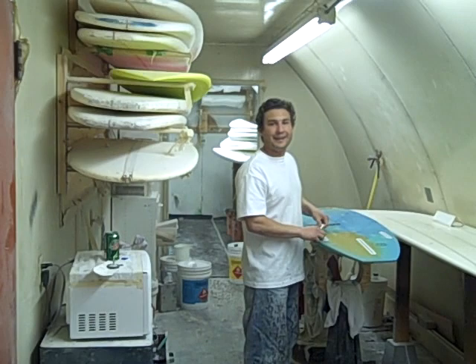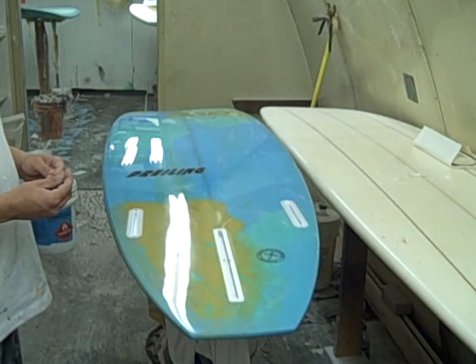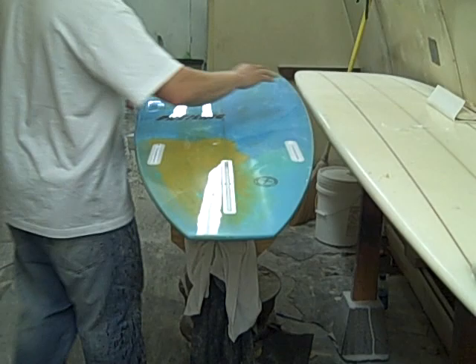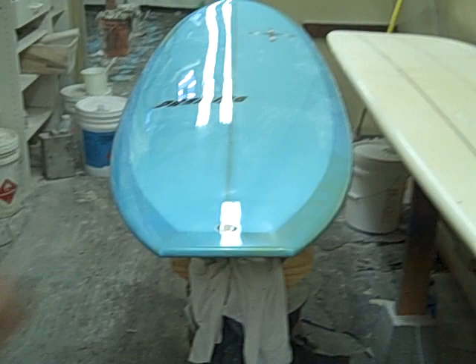Hey DJ, tell us about that new board that you shaped for me. How you doing? We just did a nice Ed Factor 610 for Awano International. And this is just a work of art. I really like it. Everyone who's seen it has just loved it. And I'll show you the deck. This is a color abstract with a cut lap. No pad lines.